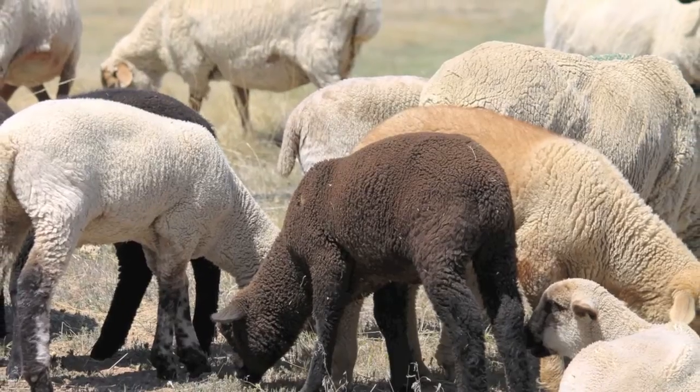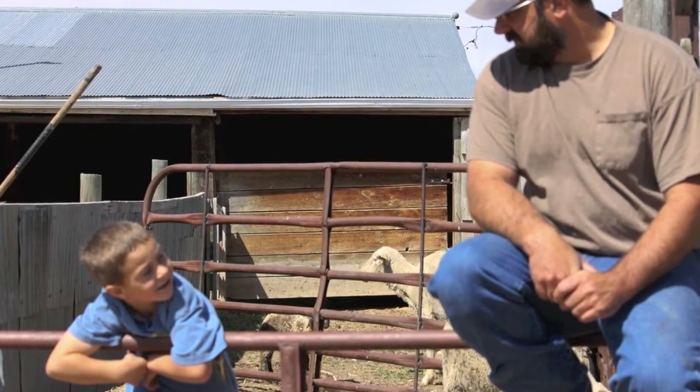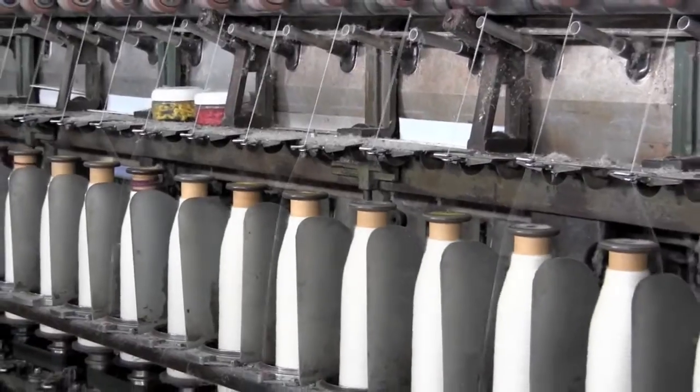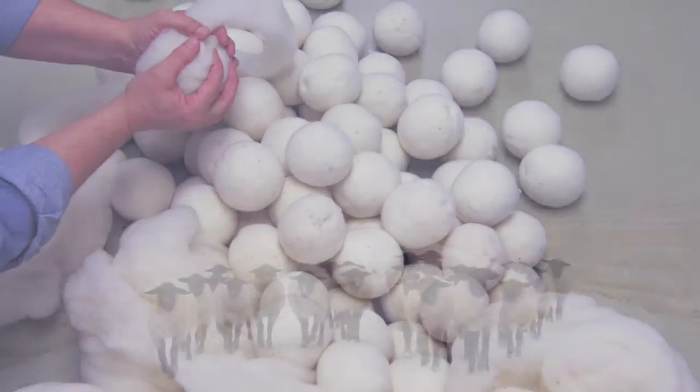Mountain Meadow Wool dryer balls are made from wool grown in Wyoming by ranchers with generations of experience. Wool that isn't used in the mill's yarn production is turned into felted balls by women working in their homes, providing them with an income that works around their schedule.